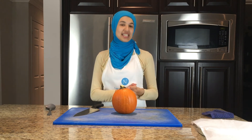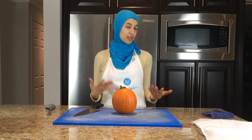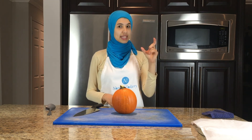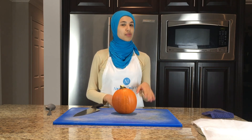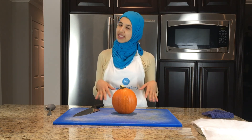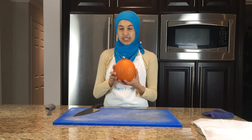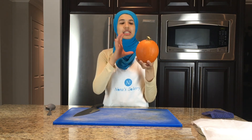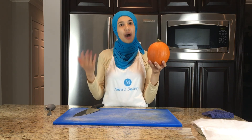As you can see here, I'm using a fresh pumpkin because I'm going to be making fresh pumpkin puree. Of course you can feel free to use canned pumpkin puree. However, just make sure that there are no spices already added in the can, because we're going to be adding our own spices when we make the filling. Another thing to know is the pumpkin choice — make sure to choose a pumpkin that's small in size. Usually it'll be labeled a pie pumpkin.